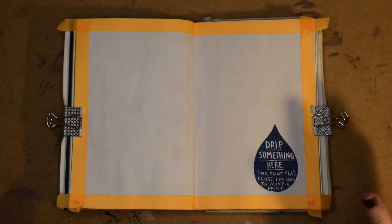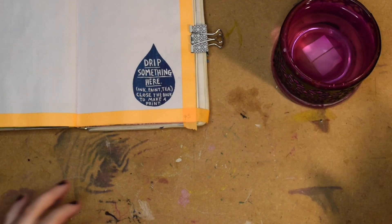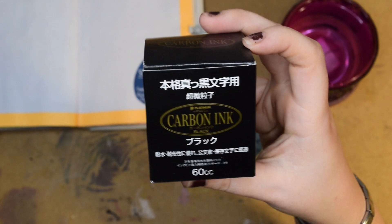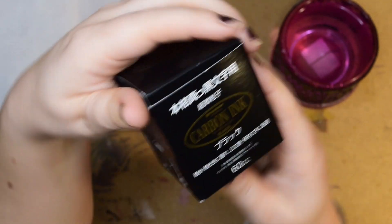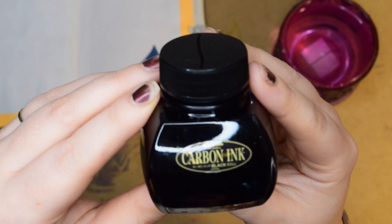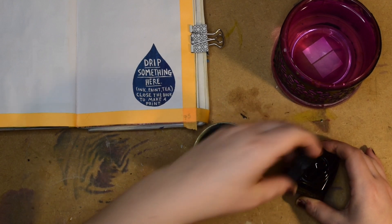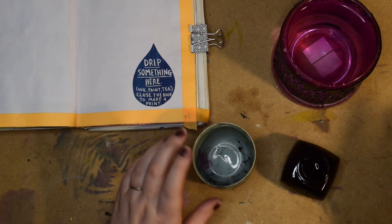So let's drip some stuff on it. I'm thinking some ink — I'm going to water down some ink. This is the ink that I got for my new ink pen, which I haven't shown you yet, which is amazing — I will talk about that later. It's carbon ink and it's waterproof. So what I'm going to do is pour a bit of ink and a bit of water into this cup.